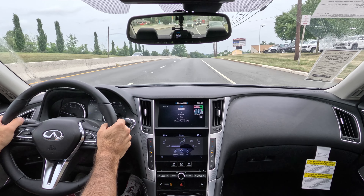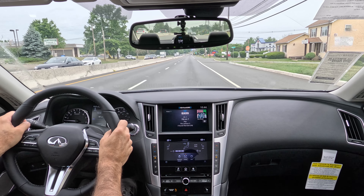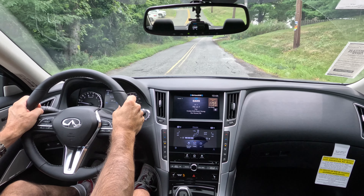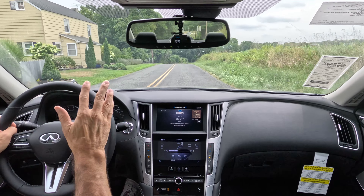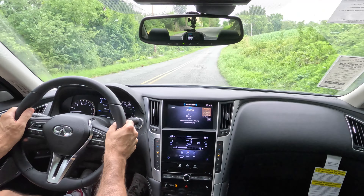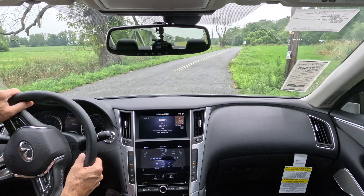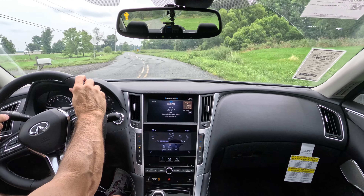We're out on the road in the 2024 Q50 Luxe in Sport mode. Visibility is great out the windshield, side glass, mirrors, and rear window. Blind spot monitoring, cross traffic alert, and lane keep assist are all included. LED lighting front and rear add to safety. Even with older design and tech, this Q50 has all the modern safety equipment and is a Consumer Reports recommended vehicle and a Top Safety Pick from the Insurance Institute for Highway Safety.